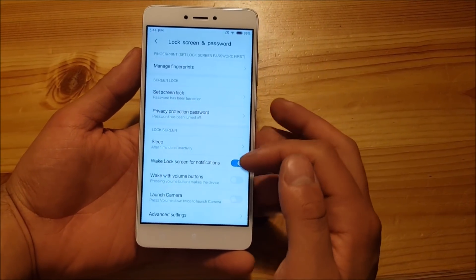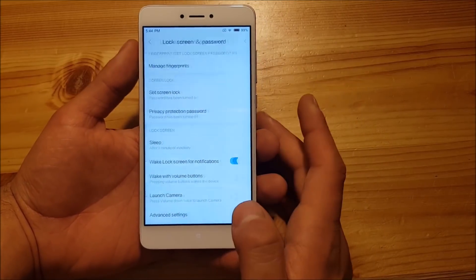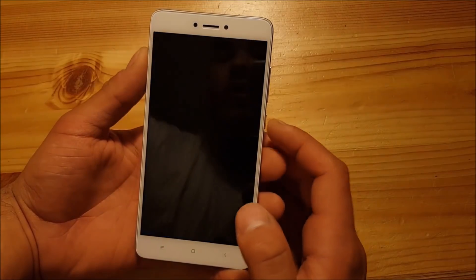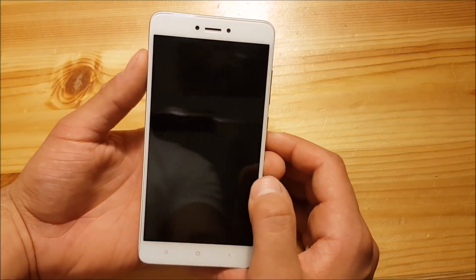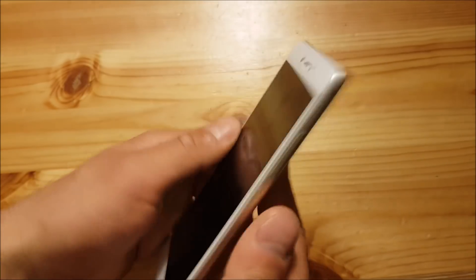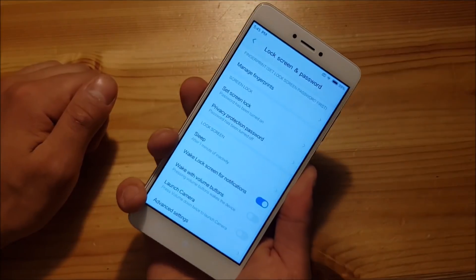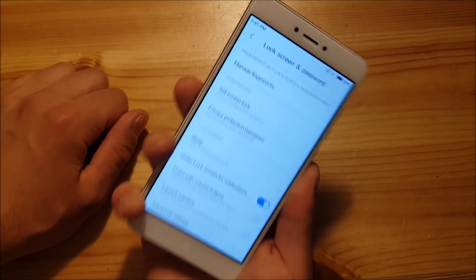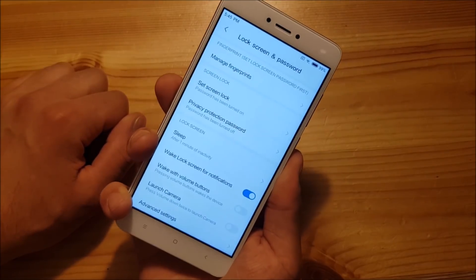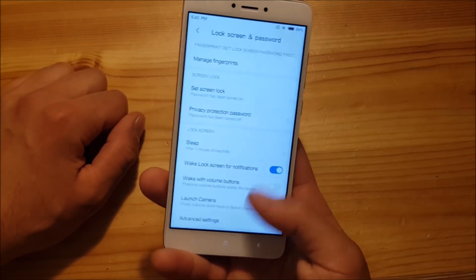In the Lock Screen and Password menu there's nothing new, even in the advanced settings. However, the fingerprint seems to unlock the phone a little bit slower than before — when I place my finger on the fingerprint scanner it takes some time until the phone unlocks, so it seems slower than on MIUI 9. I'm pretty sure they will fix this with a stable build in the near future.